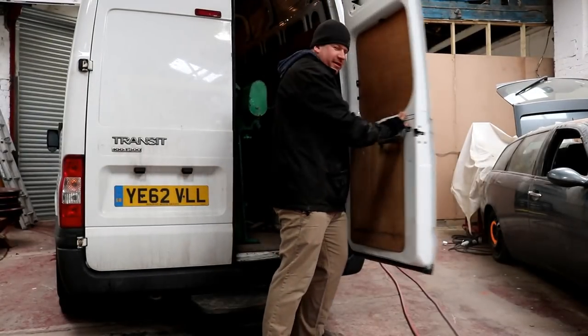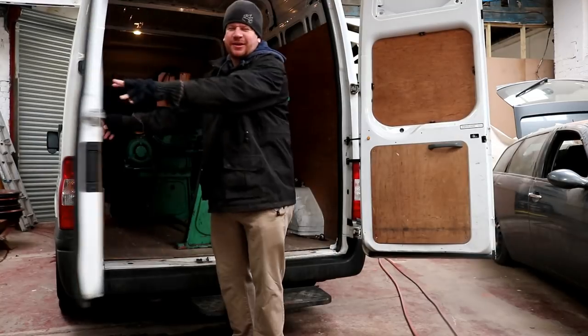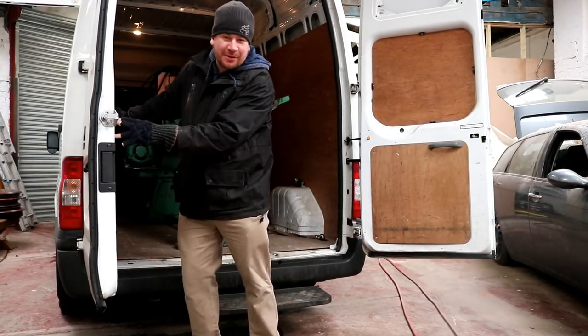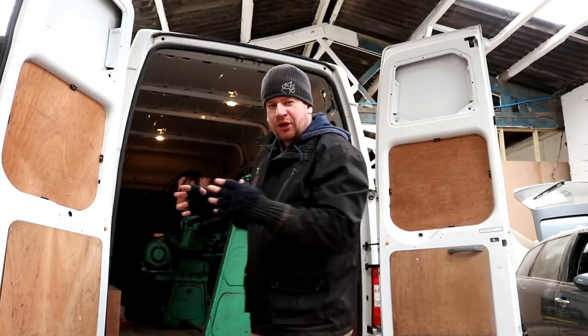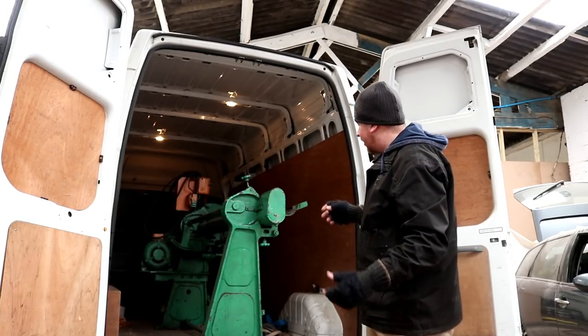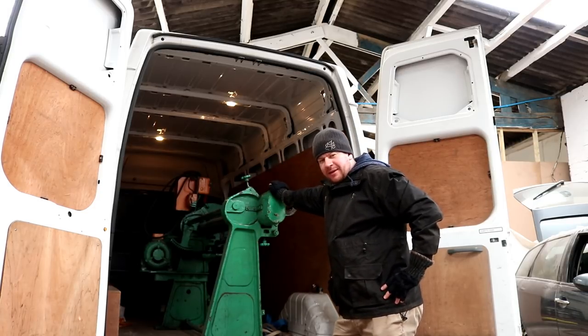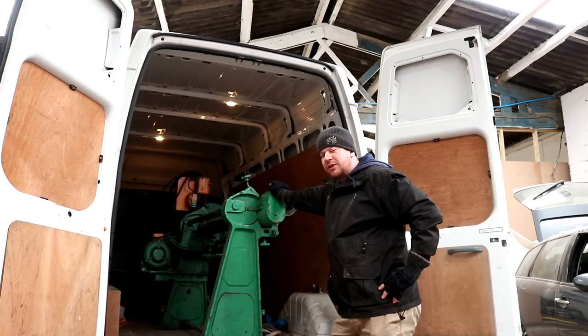Good morning, you beautiful beautiful people. So this morning — and it's a snowy one outside — the job is to get this beast of a machine off the back of the van. It's going to take some doing because I think it weighs all of about 6, 7, maybe even 800 kilos.